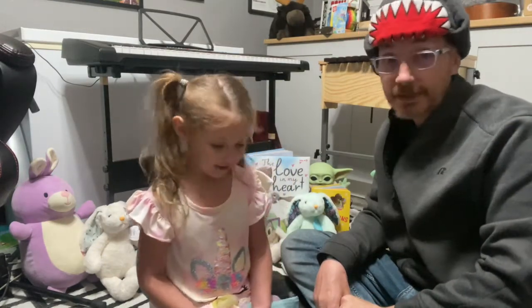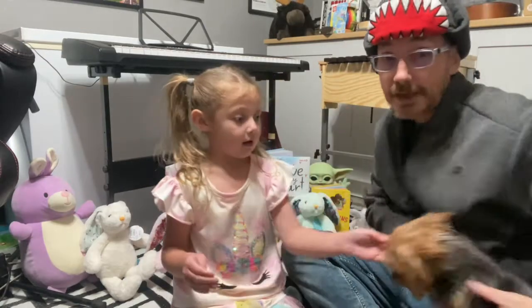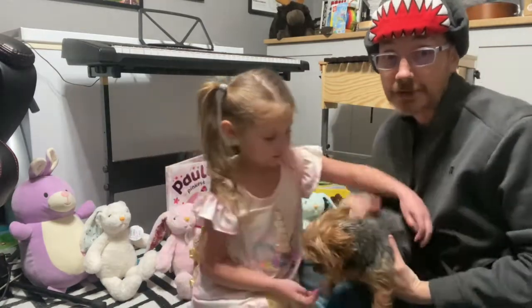Hello. This week's activity is our enrichment activity making maracas. Now you can take a moment and learn about the history of maracas. I'm Mr. Corder, also known as Daddy.